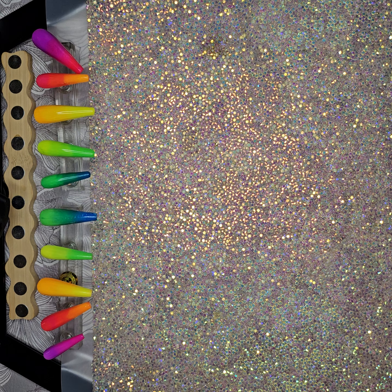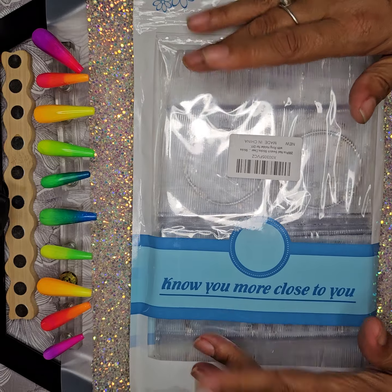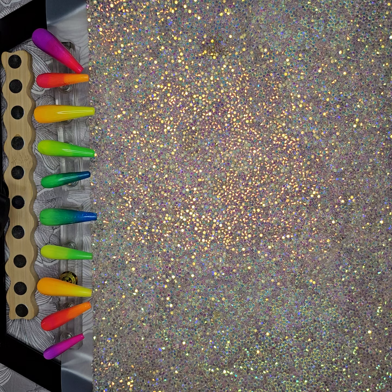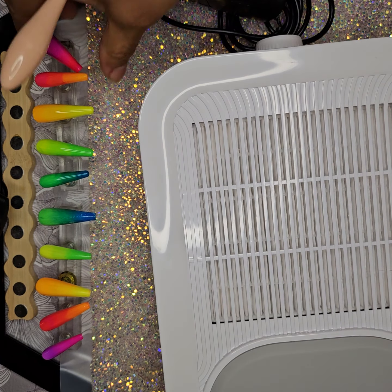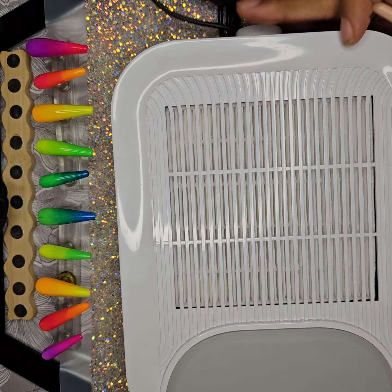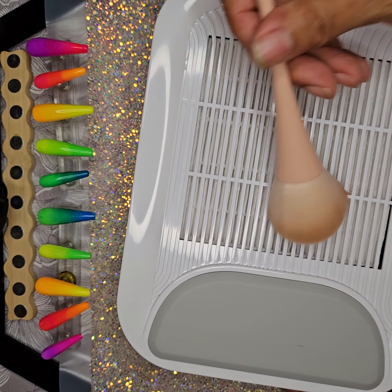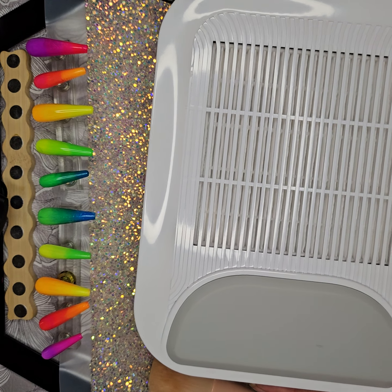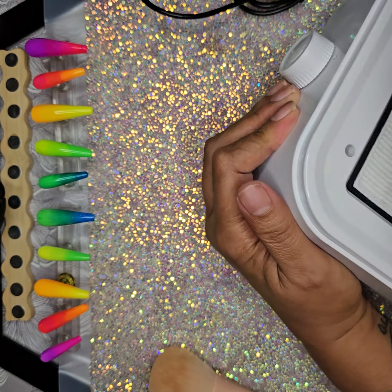Also today came in the mail from Amazon — since I'm going to be doing more swatches soon, I got some more swatch sticks because I've been running through those like crazy. The last thing from Amazon was a dust collector. It's small and has a little armrest on it right here, and it came with this little brush. It's got a reusable filter in it.